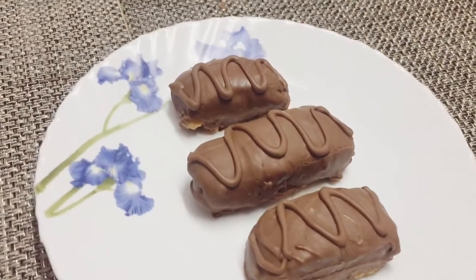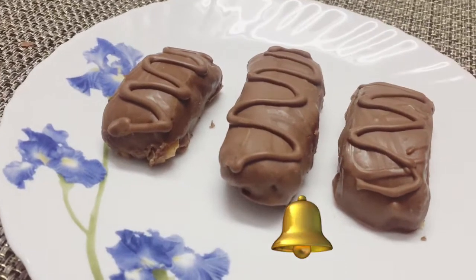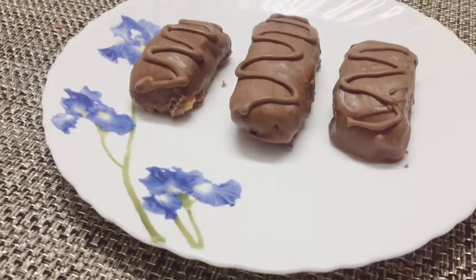If you like the channel, subscribe and click on the bell icon. Do you want to do Snickers in this video? Please do this video.